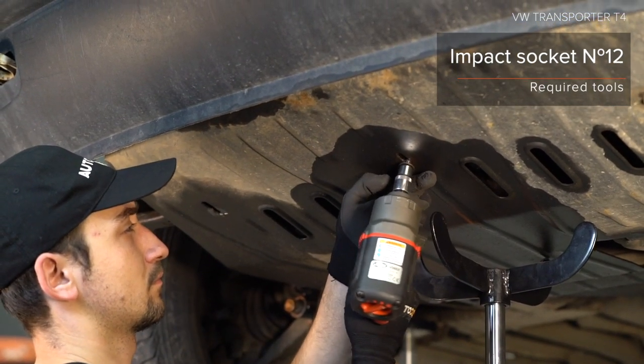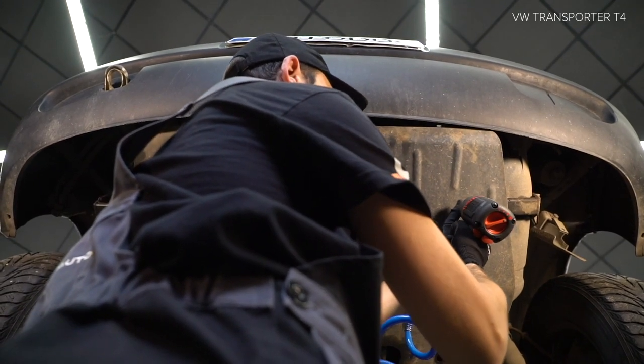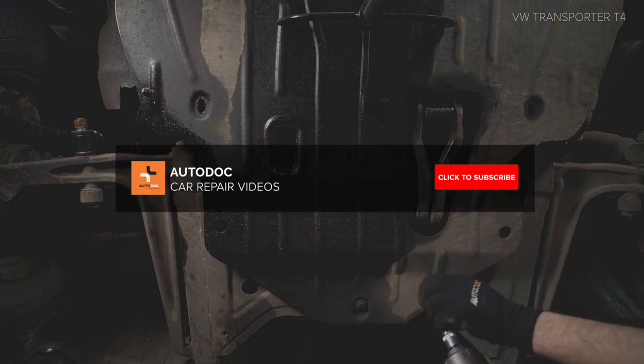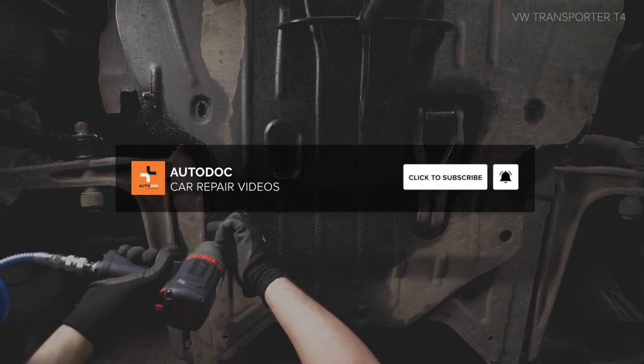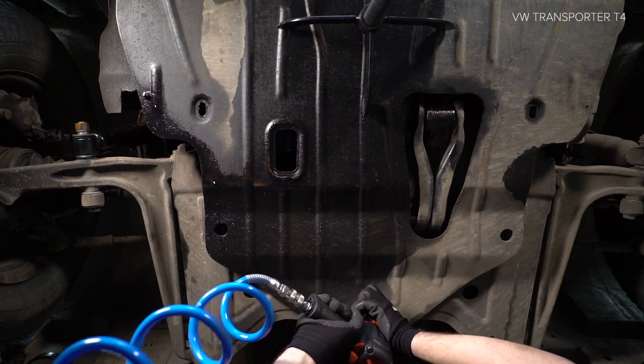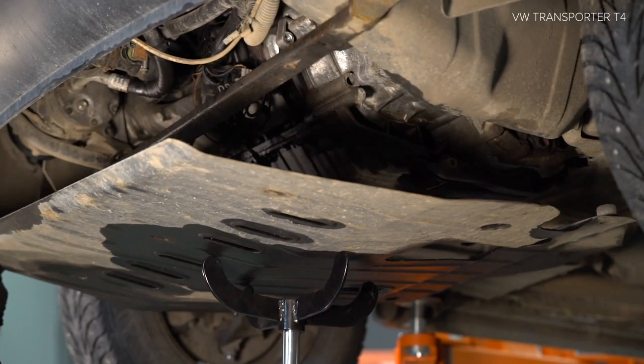Coat the oil. Install the part and tighten the mounting.